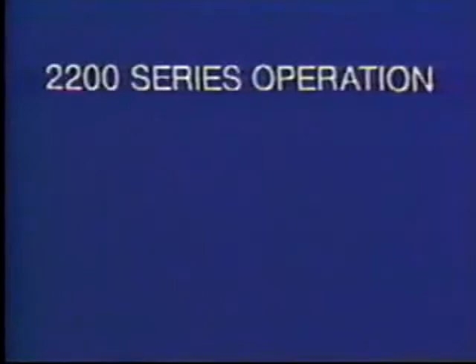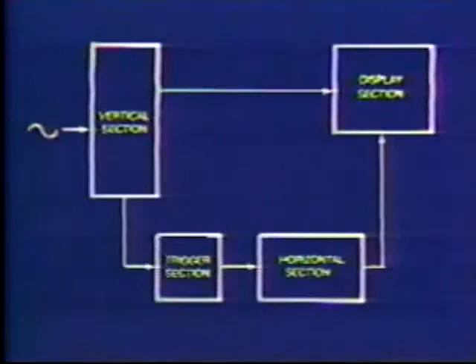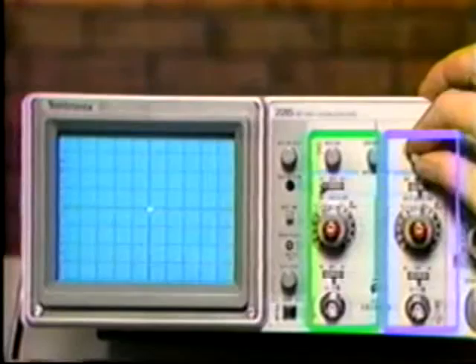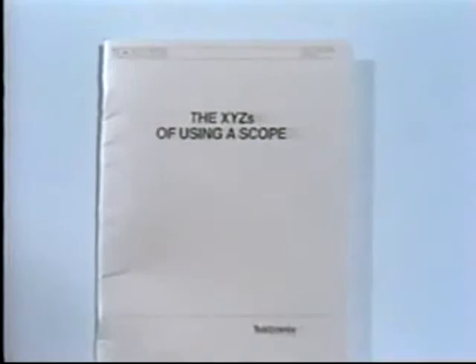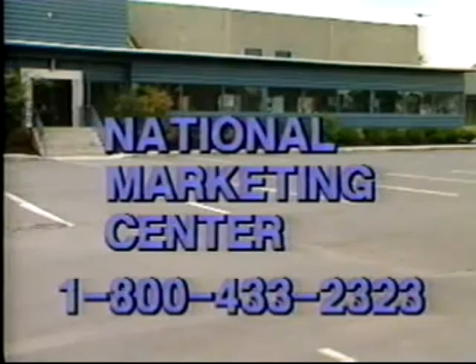Coming up next is 2200 Series Operation, a videotape adaptation of the XYZs of Using a Scope. With the use of a Tektronix 2215 and block diagrams, basic oscilloscope operation is explained. All front panel controls and functions are demonstrated on this 26-minute videotape aimed at novice scope users. Using the primer, the XYZs of Using a Scope, while studying this program is recommended. This booklet is available from your local Tektronix sales office or by calling the Tektronix NMC at 1-800-433-2323.